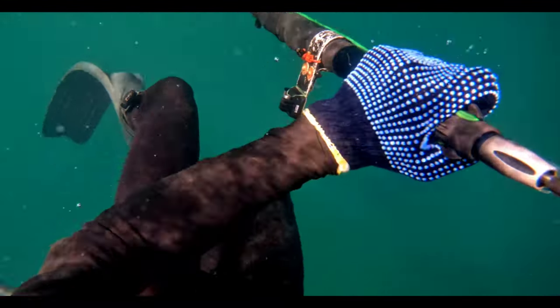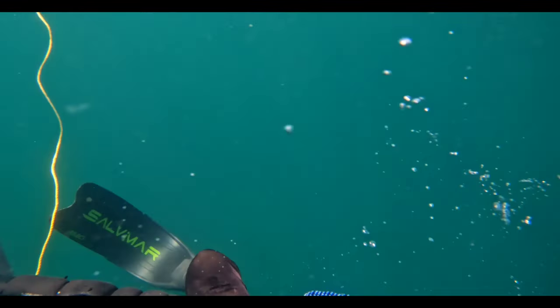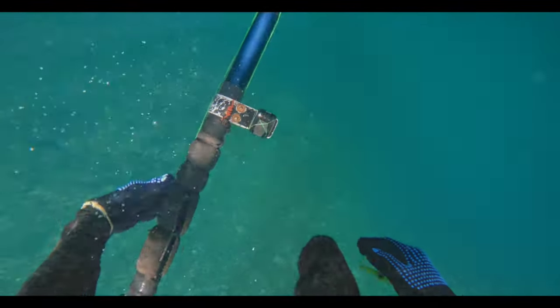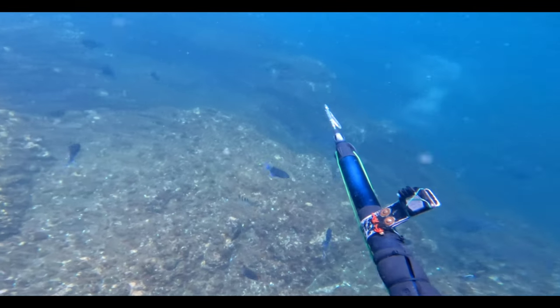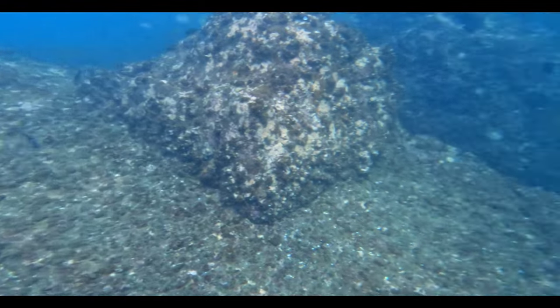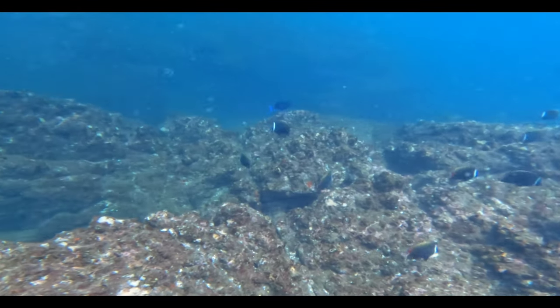Hey guys, welcome back to the channel. This is our first dive of this new season. The water visibility is insane. This is our first drop into the shallow areas because a body needs to get a little warm-up before diving into the deeper parts.